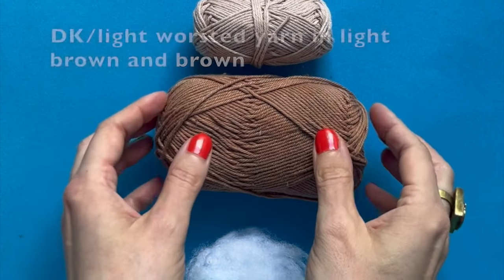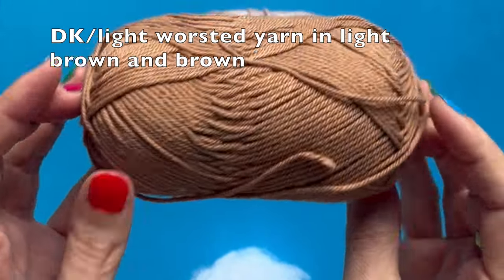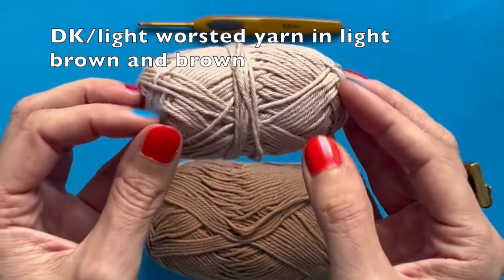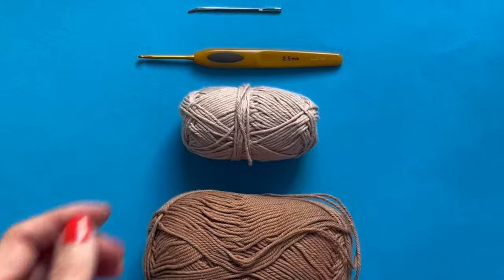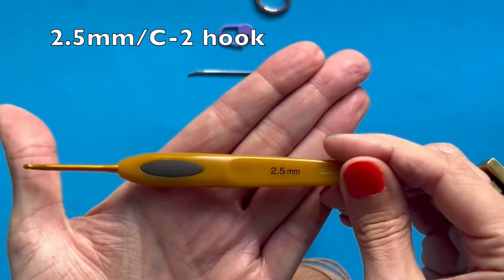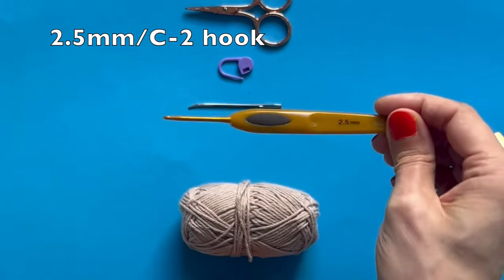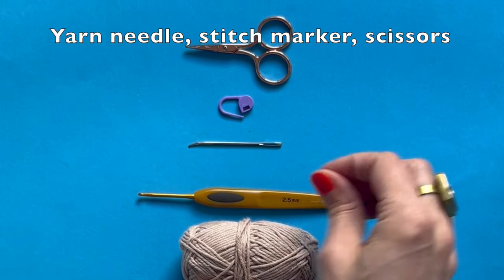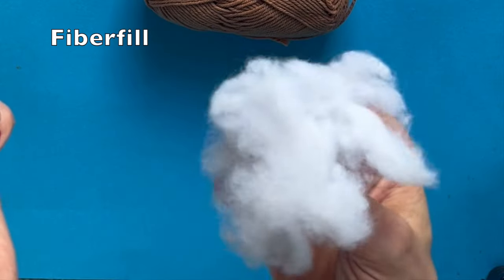For this project we need DK or light worsted yarn in light brown or ocher and in a darker brown. I'm using beige for this tutorial so you can see what I'm doing. We also need a 2.5 millimeter hook, which is equivalent to a size C2, a yarn needle, stitch marker, scissors, and some fiberfill.